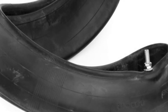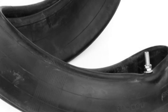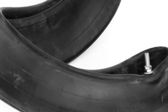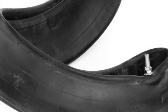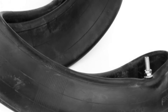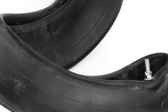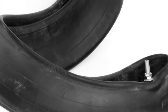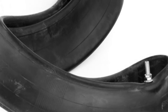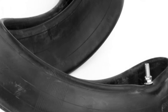They're made out of all natural rubber instead of butyl rubber like regular tubes, which means they will stretch more without developing a fissure in them. Also, if you should have to patch them, natural rubber will take a patch a lot easier than butyl rubber will.